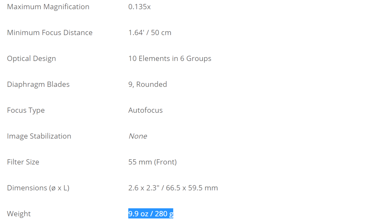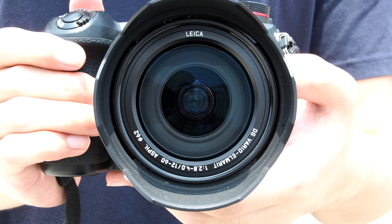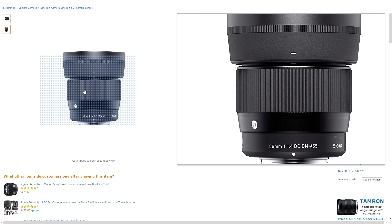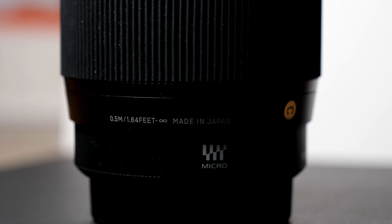The Sigma is quite heavy at around 300 grams, which is similar to a premium kit lens like the 12-60mm f2.8-4 Panasonic Leica — that lens is around the same weight. So this lens is actually quite heavy, but with that heavy build the build quality is actually quite great. Although it's plastic, it's good grade plastic and feels very sturdy.